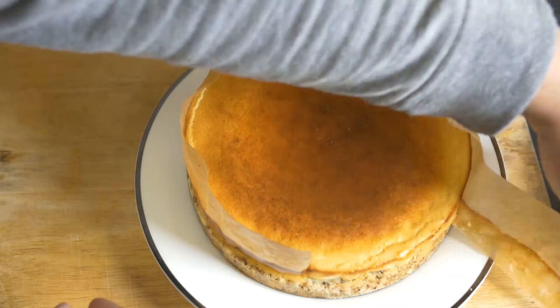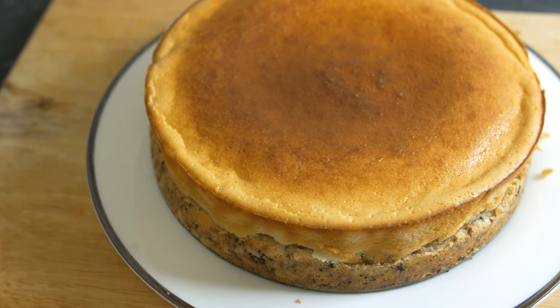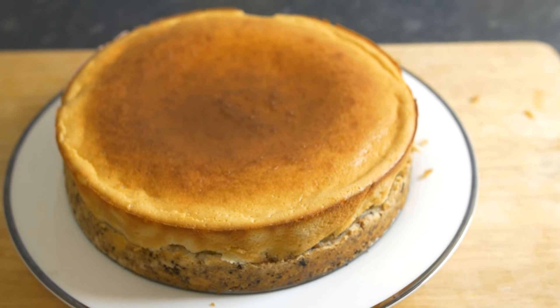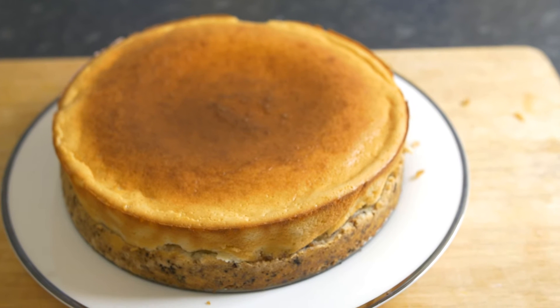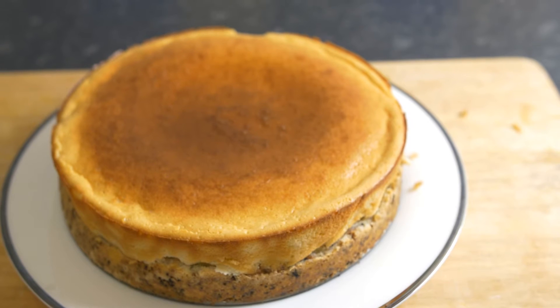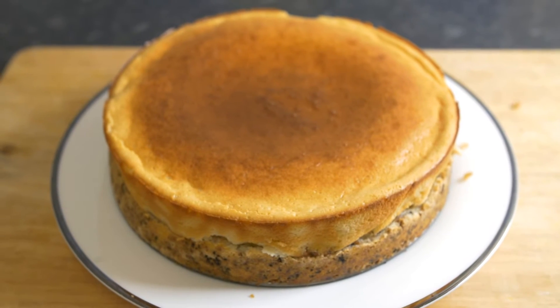You can see I've taken the cheesecake out of the oven and removed the baking paper. It's now presented on the plate, but we need to put it in the fridge for at least an hour. That will cool and thicken the whole thing, making it like the cheesecake you'd normally buy from a supermarket.